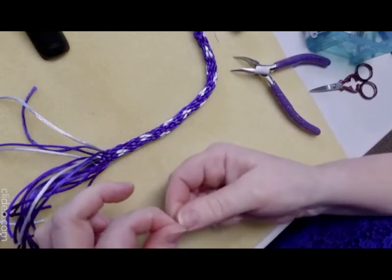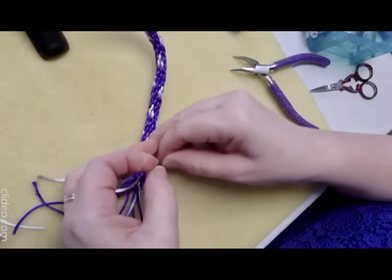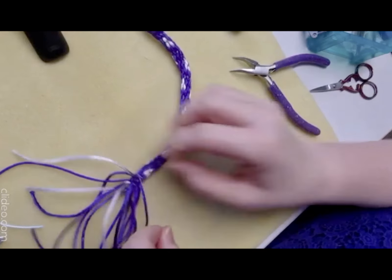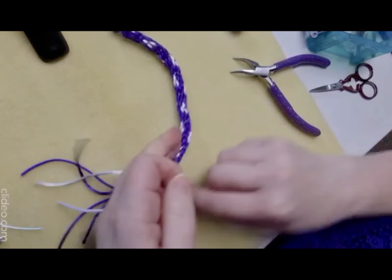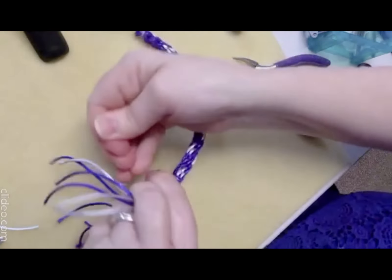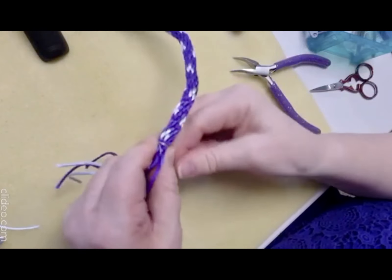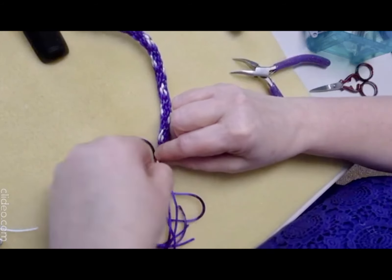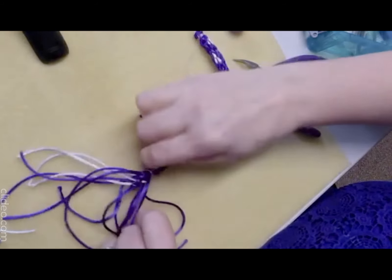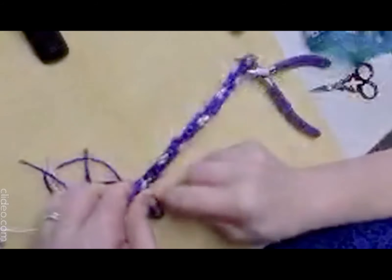Cut a length about 15 centimeters and fold it to get a loop. Bring both ends through the loop, bring it right up to the edge, then tie another overhand knot on there. Then bind it with one side — just wrap around it. It really is important to take your time with the end bit because it will make your life so much easier. If the thread snaps, don't worry — just get another piece and start again.